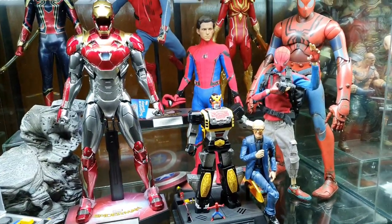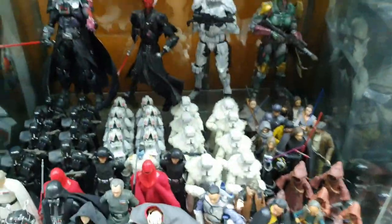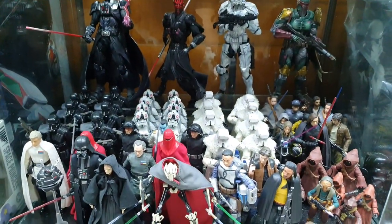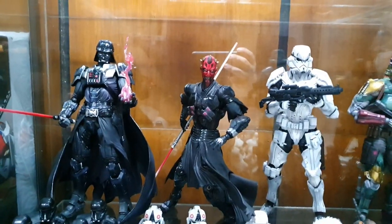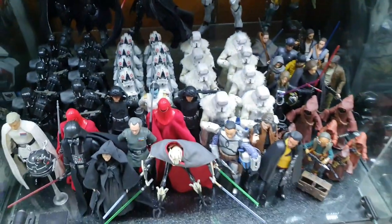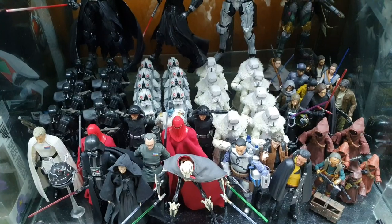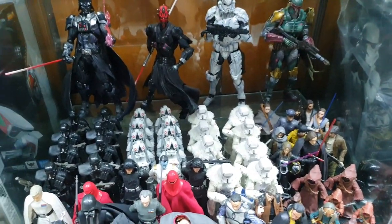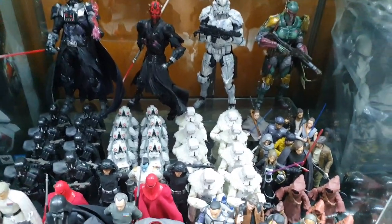That's about it for the 1/6 scale figures. For bonus content I have Star Wars things over here too — Plamo Skywalker, Darth Vader, Darth Maul, Stormtrooper, Boba Fett, and some Black Series figures. I will be moving these when I have an extra cabinet in the future.